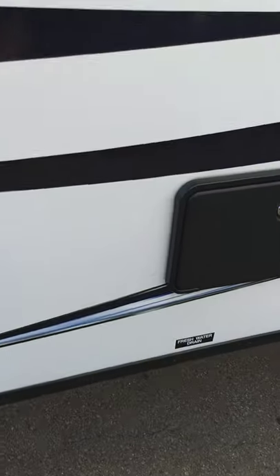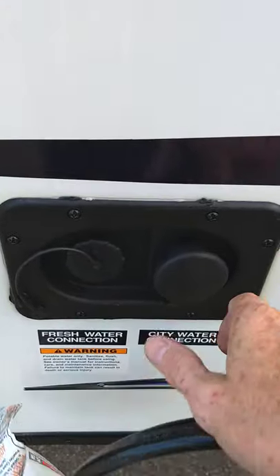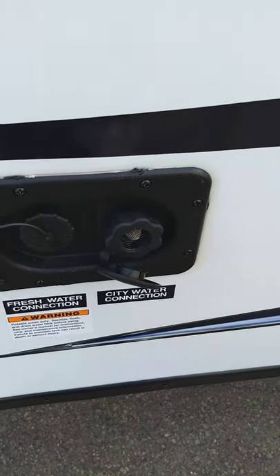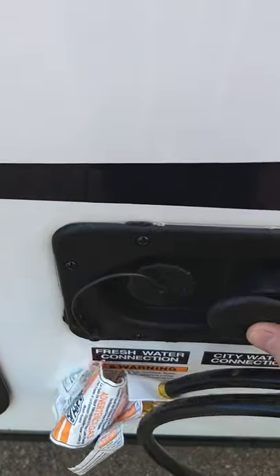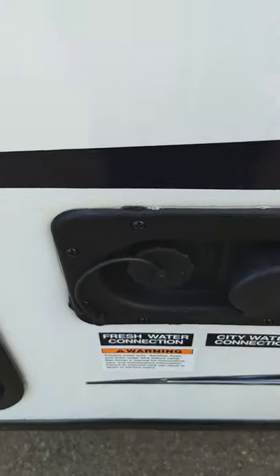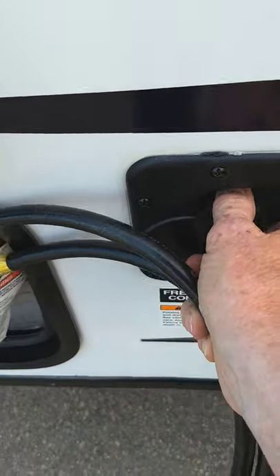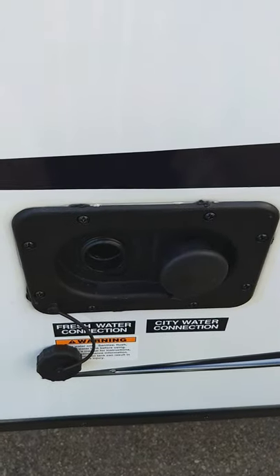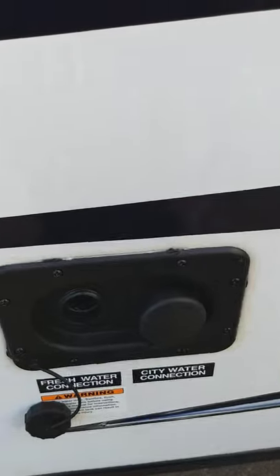There are two ways to get water to the trailer. The most common way is the city water connection — you just hook your hose on there, turn on the water, and you're ready to go. If you go to a campground that doesn't have plumbing on the campsite, you can fill your fresh water tank here. There's an electric pump inside that'll pump the water for you, so it'll work just like you've got city water even if you don't.